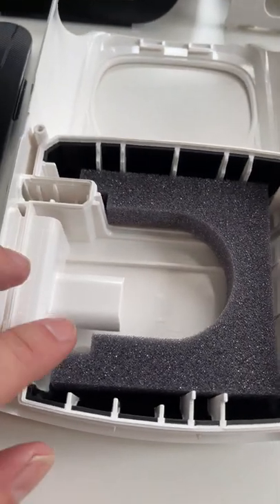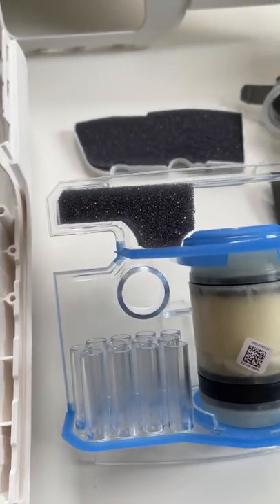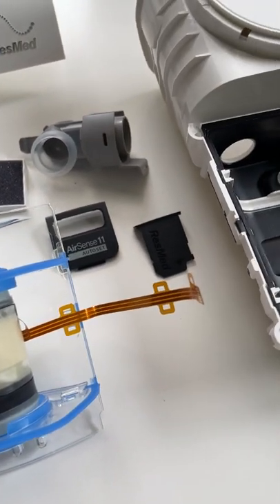These are the foam components — same sort of foam that's used in the AirSense 10. There's a little bit there, a bit more here, and there's another little bit at the back there. So a little bit more sound abatement foam than the AirSense 10.